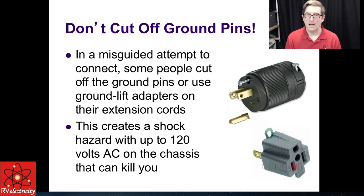One more thing: don't cut off your ground pins. Some people in a misguided attempt to connect will break off the ground pins on an extension cord, or use one of those little ground-lift adapters you can buy for a dollar — I think those are really dangerous. Do not do that at all. Always make sure you have a solid ground. If you ever feel a tingle, stop what you're doing. Part two, we're going to go into more things on surge protectors and pedestal connections.